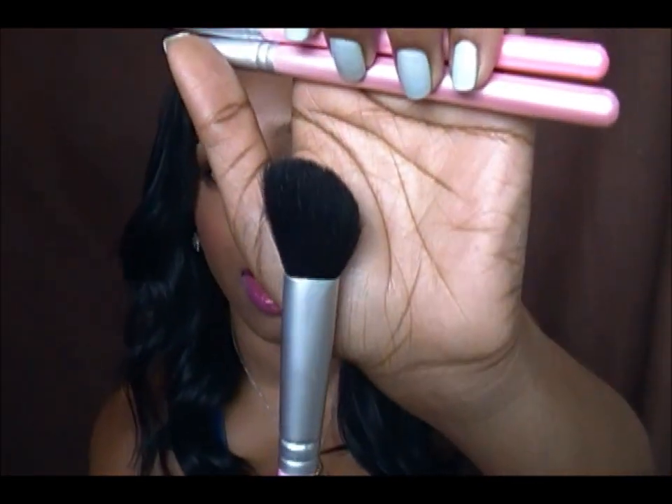This Crown Brush I use to contour on the sides of my face and down my nose — that's basically all I use it for. I think it's their angled contour brush, so I apply my contour and blend it out and go down the sides of my nose. It's really great for that and I use it every day.